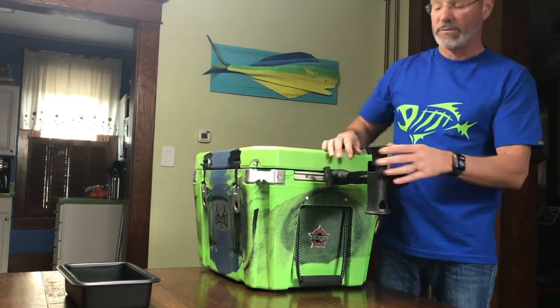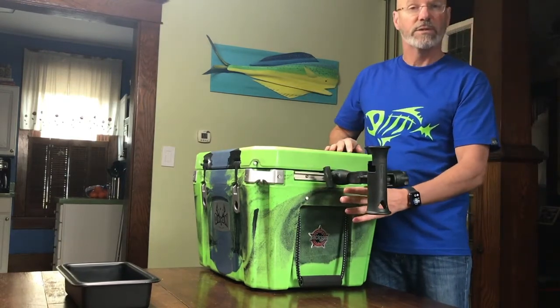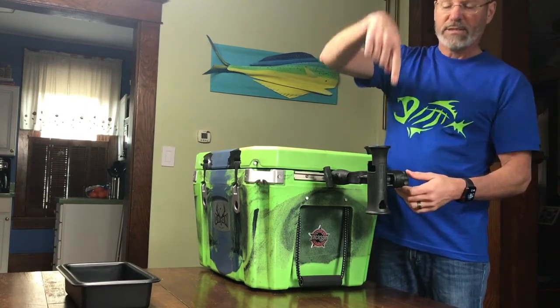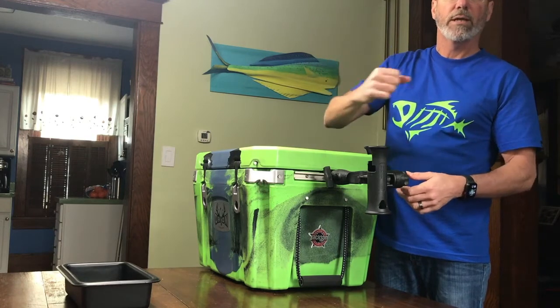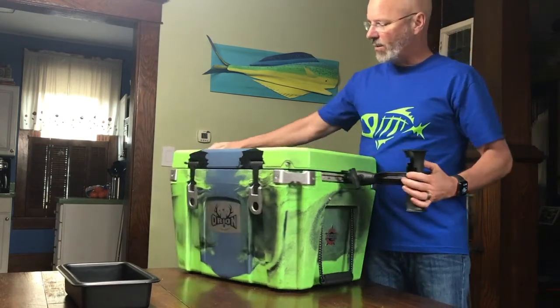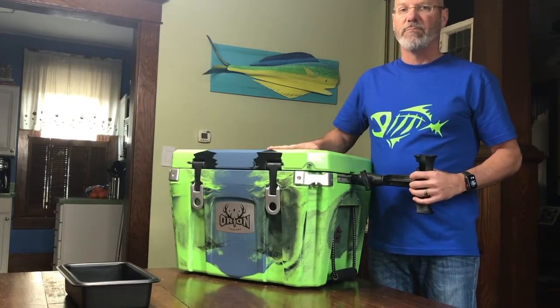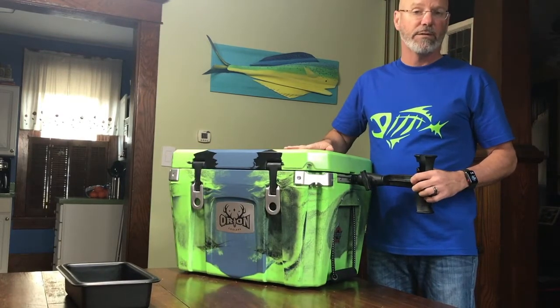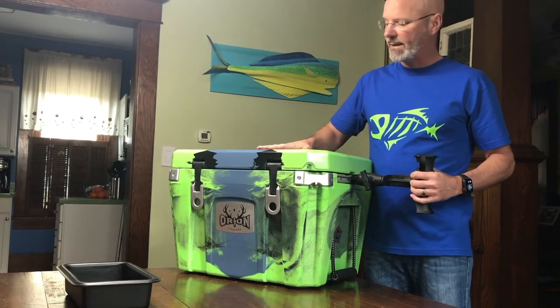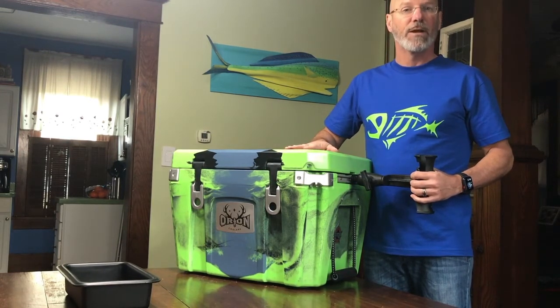The other thing I like to use it for: at this point it would stick out over the side of my paddleboard, and I can put a stakeout pole down through it to hold my paddleboard in place. So there it is — the Orion 35. It's a beast for fishing, especially if you're doing it off a stand-up paddleboard or out of a kayak. It's amazing.